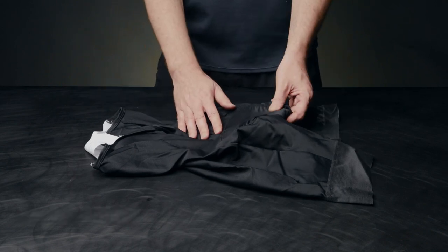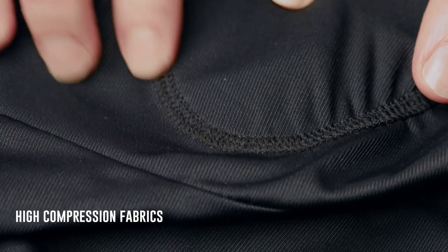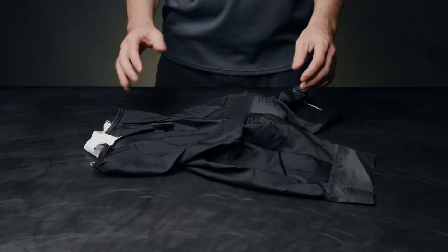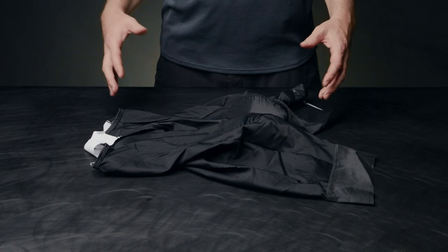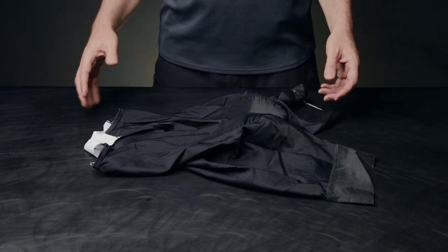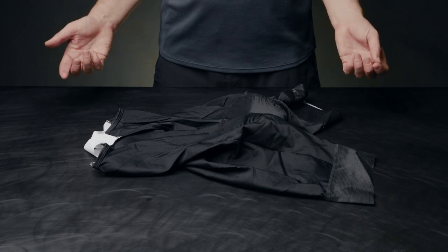The Volta uses high compression fabrics to support and stabilize muscles, which promotes blood flow and oxygen delivery. This technology allows the body to focus its energy toward the strenuous activity of cycling rather than wasting it, which boosts performance and delays the onset of fatigue.